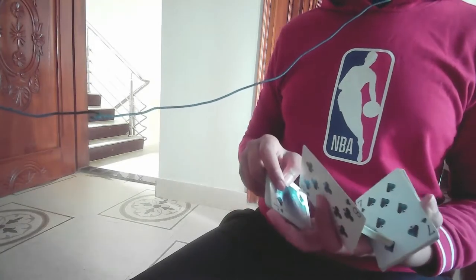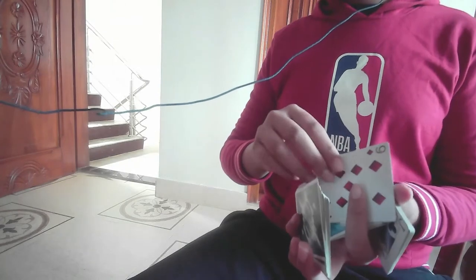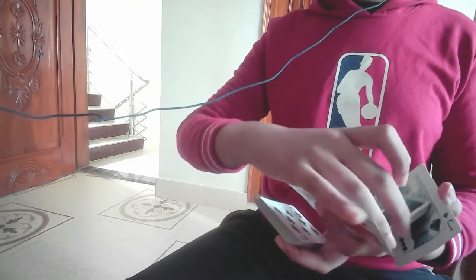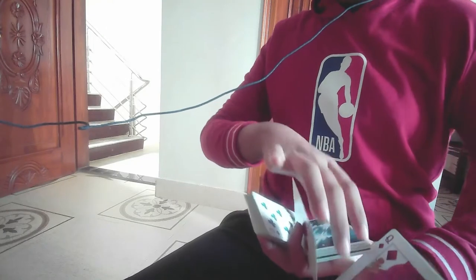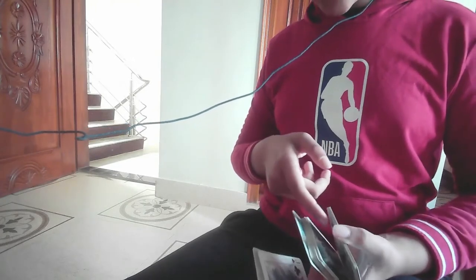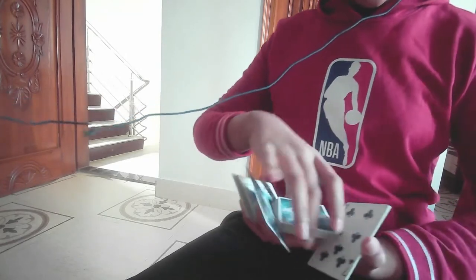Tip number five: when you do mantra, this thumb packet feels less important — but it's actually the main important part. As mantra goes on, this packet actually slides toward the other packet so the card can get over it. It creates a plane for the card to slide across. To do that, you have to make this thumb packet as flat as possible. The thumb should be at the center to help the card get over.